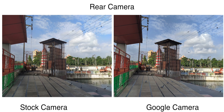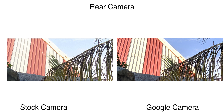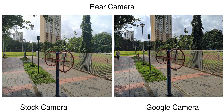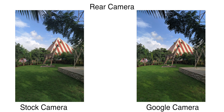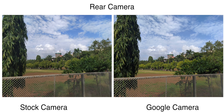Looking at daylight photos, there are clear differences between the stock cam and Google Camera. The stock camera overexposes in a lot of cases — highlights are majorly blown out in the majority of shots. GCam photos have better dynamic range, highlights are not overexposed, and you get proper detailing in each picture. When you zoom in, sharpness is slightly better on stock cam, but GCam's dynamic range, shadow detail, and color accuracy make it the better overall choice for daylight shooting.